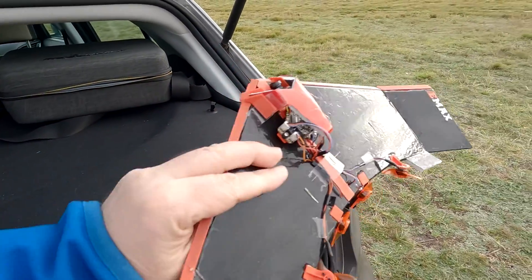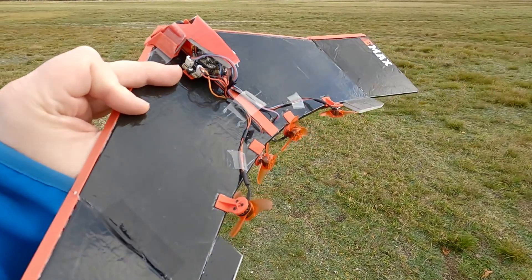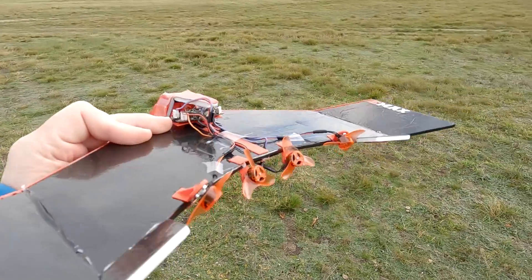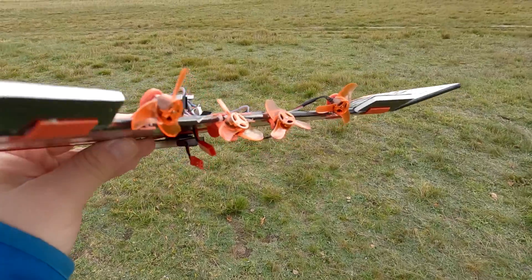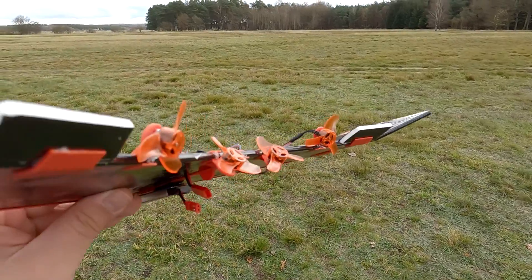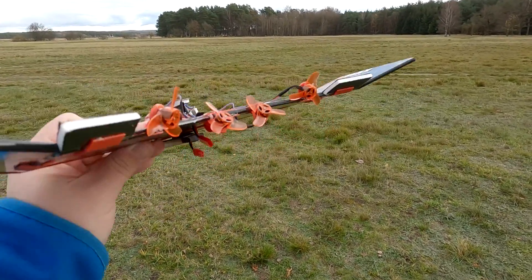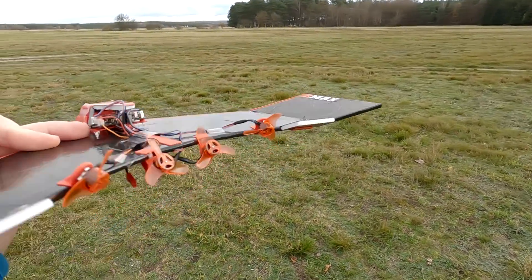The most interesting thing about this build is that there are no servos. Everything — the stability and the control — is obtained only thanks to the motors. Four motors directly taken from the tiny whoop and oriented at certain angles. Two motors point up, and when they spin faster you have pitch up. Two motors point down on the opposite sides, and when they spin up the nose goes down. The same goes for roll and yaw.